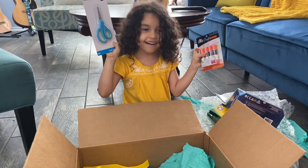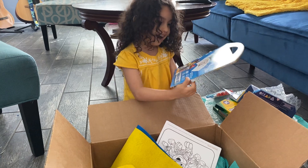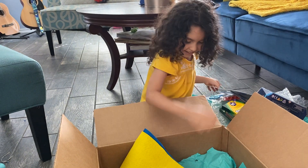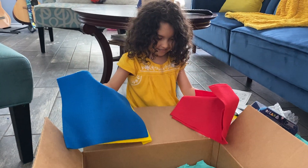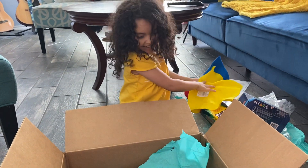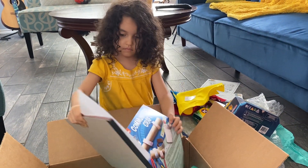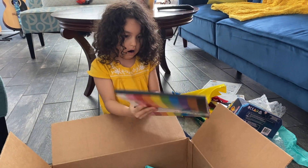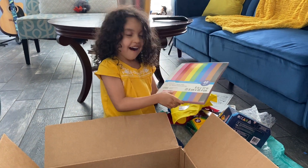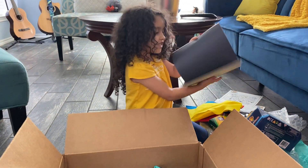Oh my gosh! And there's a coloring notebook! And there's coloring pages! And there's... Now... This is a construction paper pad?